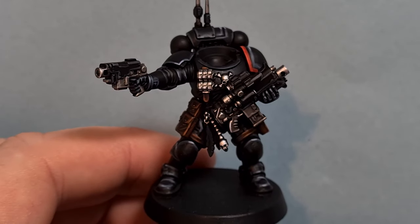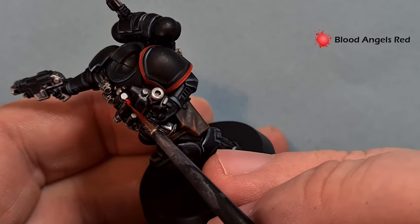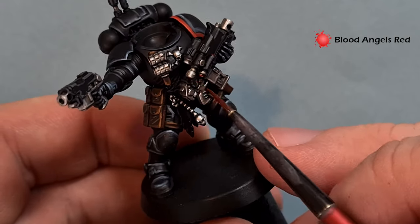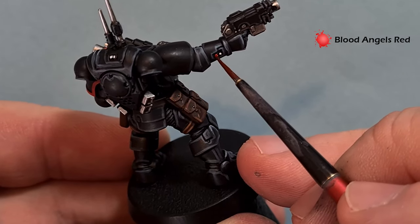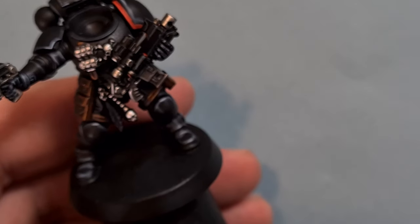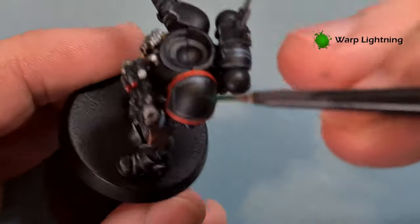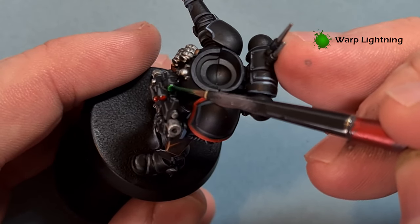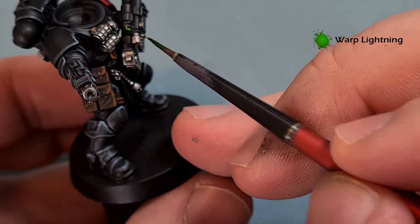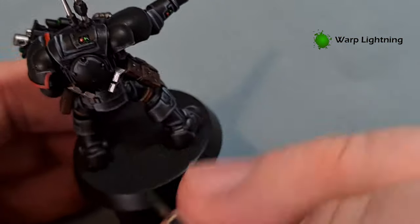The two colours we're going to use for the lenses: first off we're going to use Blood Angels Red Contrast Paint, and all I'm going to do is just pop that over the white. Then for the green lenses we're going to use Warp Lightning Contrast Paint - exactly the same technique, just pop it over all the white bits. As soon as that dries it'll give that nice effect of light.